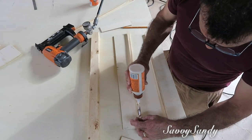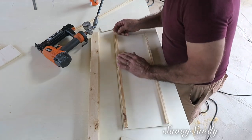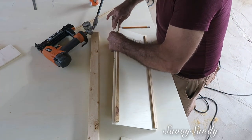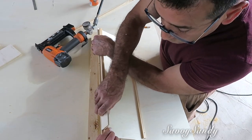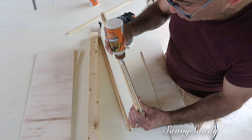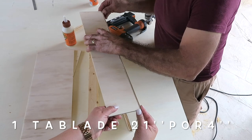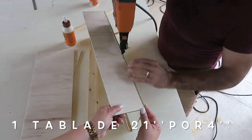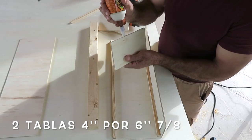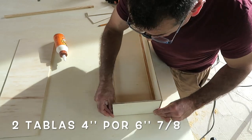Ahora le va a poner pegamento al otro palito, pero el otro palito no lo va a pegar todo hasta el borde. Sino que él va a medir que le quepa ahí la madera que va por atrás y también la que queda por un lado para así poder cazar la madera una con la otra. Ahora va a tomar la otra maderita de 21 pulgadas por 4 para ponerla en la parte de atrás y también le pegó sus clavitos. Lo próximo que él tomó fueron las dos maderitas más pequeñas para pegarlas en las partes laterales.